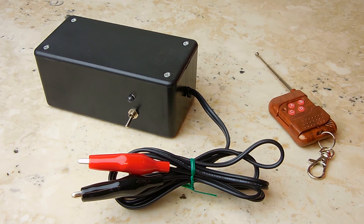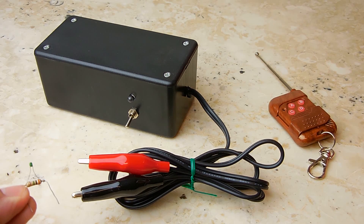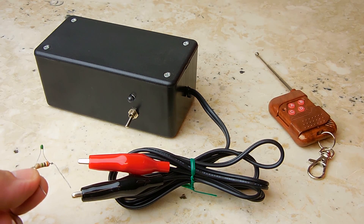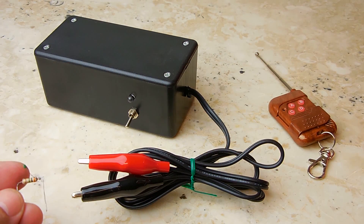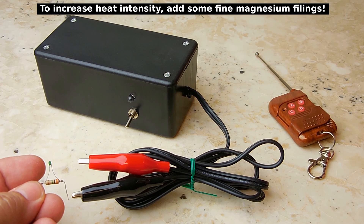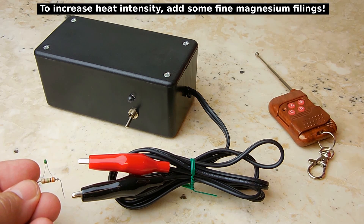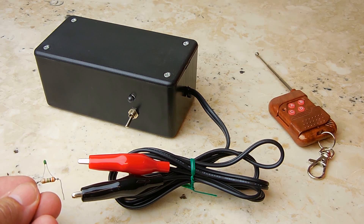This has a couple of uses. You can take a model rocket igniter — I make my own, and this is one right here. There are a couple of different ways to make these, and I do have a video showing one way. This one here is nothing more than a match that I pulverized, added just a little bit of water to make it into a paste, and then dipped the end of the resistive wire into that mixture and allowed it to dry.